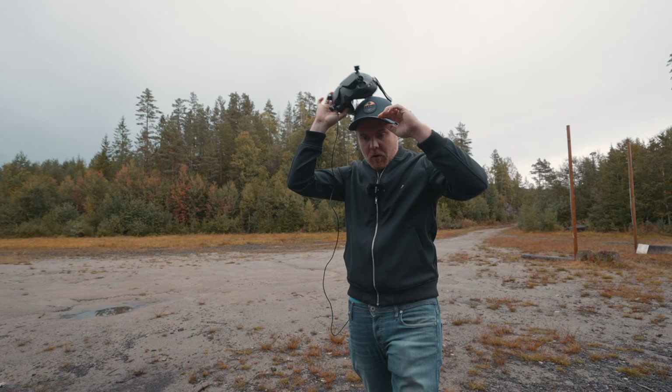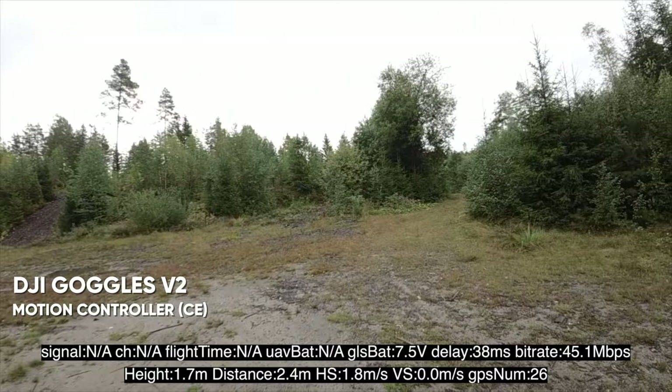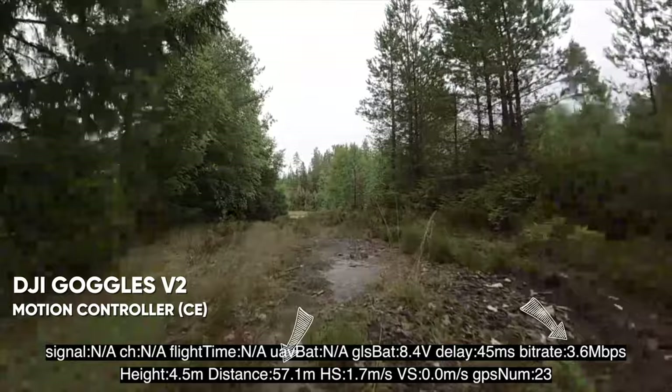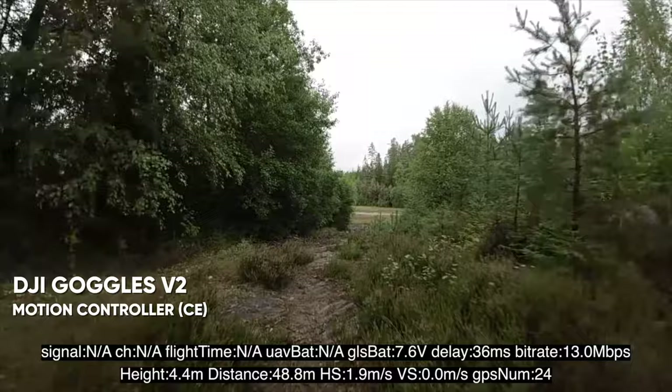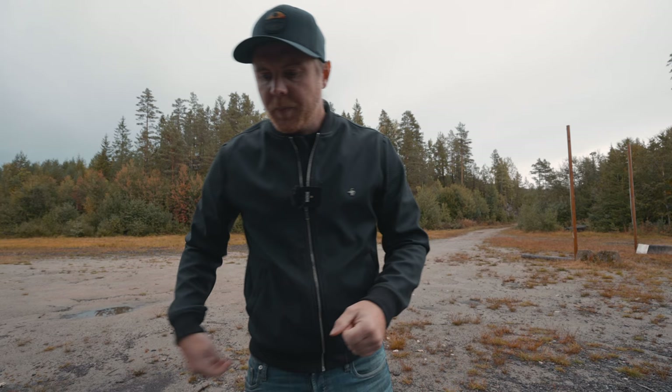Both the motion controller and FPV controller had similar signal strength. At 50 meters I dropped to 10 megabits with the motion controller — next flight it was the same, dropping from 50 down to about 39. It's a little bit inconsistent; maybe not 100% reliable for penetrations in CE mode.